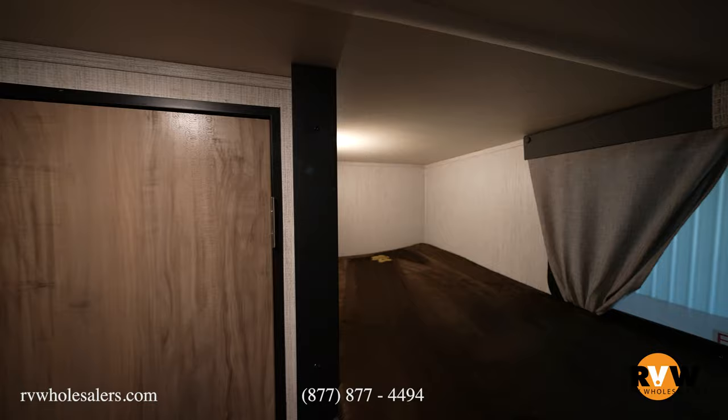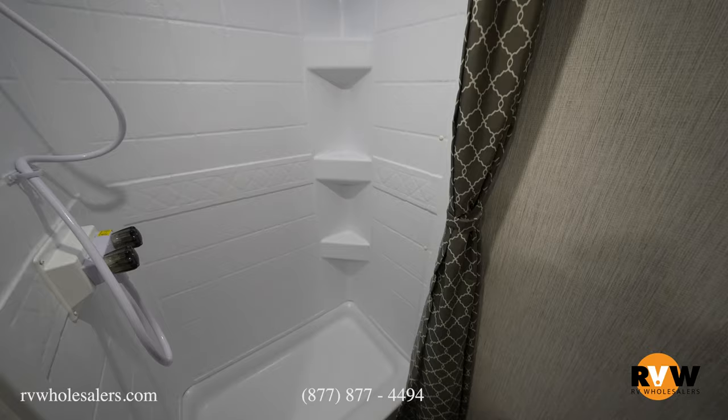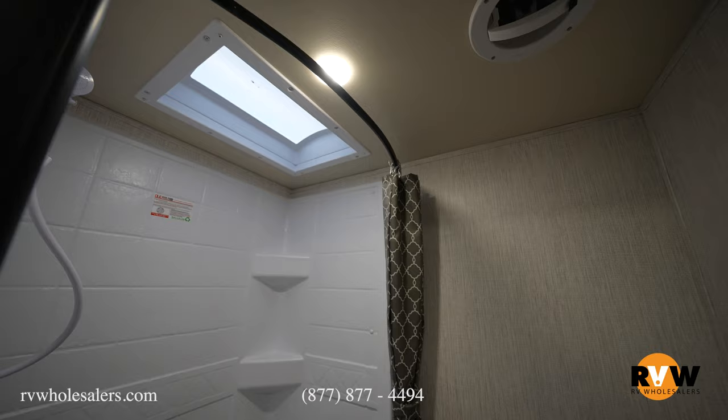Now let's check out the bathroom. We do have that big foot flush toilet as well as a large shower on the left hand side. You're also going to have that giant skylight up over top. There is plenty of room on the inside for such a small camper — very roomy inside the bathroom.